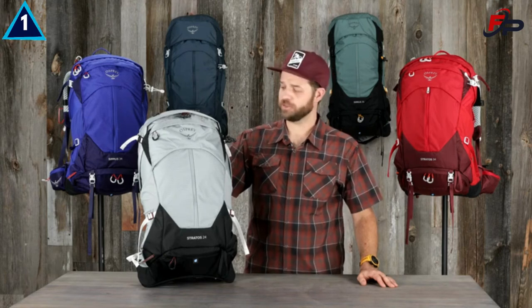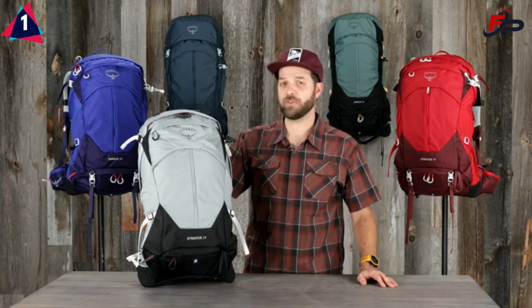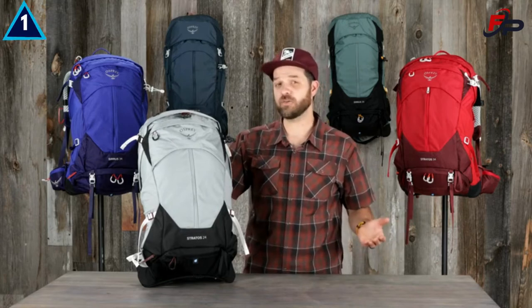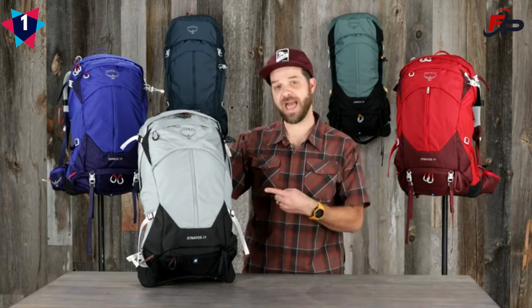So if you're a serious hiker in search of a comfortable pack for anything from a long day hike, supported trek, hut trip, or just a light and fast overnight, then the Stratos Cirrus is the pack you've been looking for.